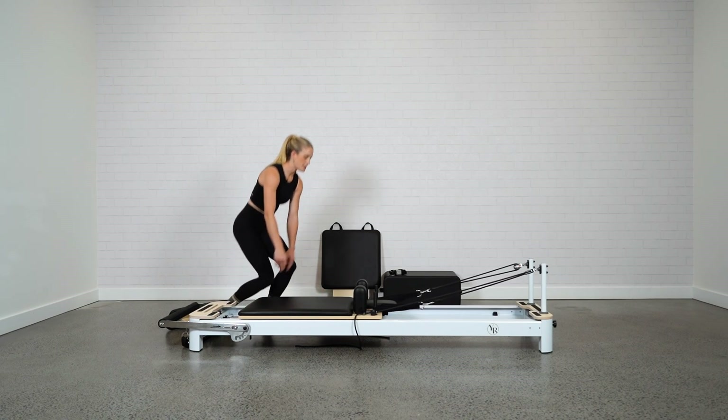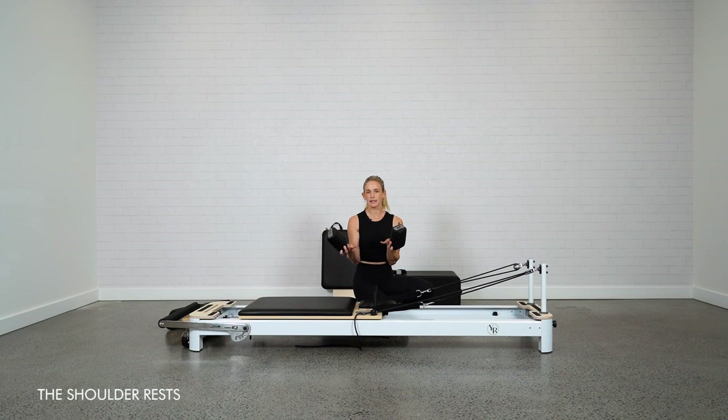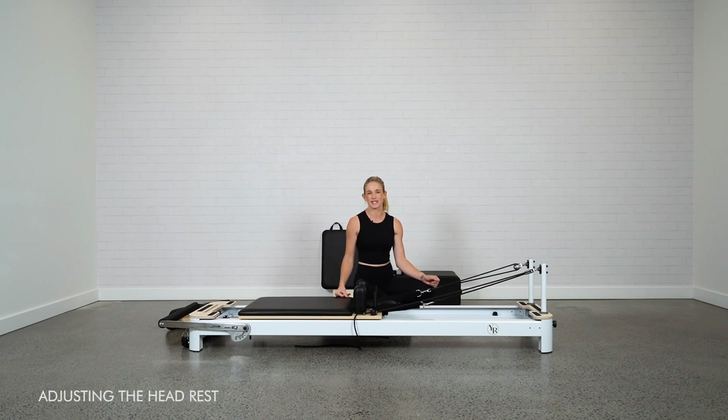Moving down the bed, we have the shoulder rests. On the Envy they simply lift out and you have two positions. The narrower position is good if you're a little more petite or narrower through the shoulders. If you want more space, lift and push the shoulder rests into the wider spot for a bit more room between the shoulders and the neck.